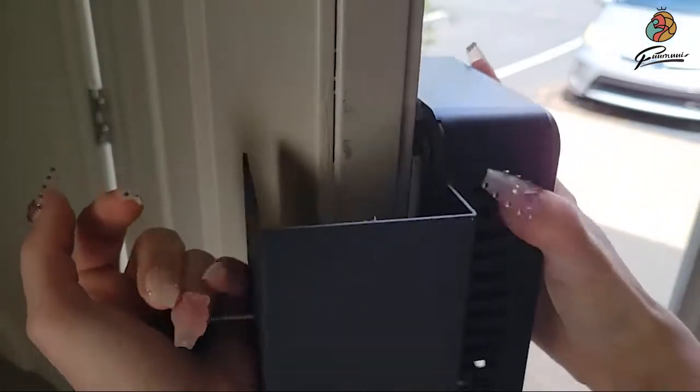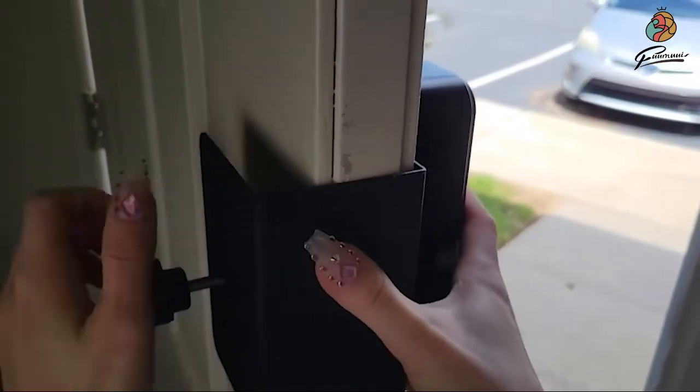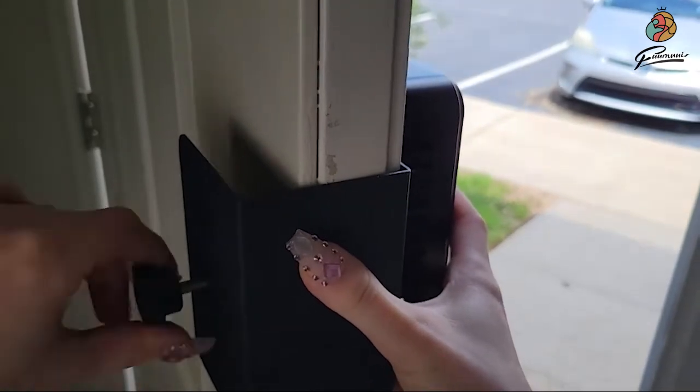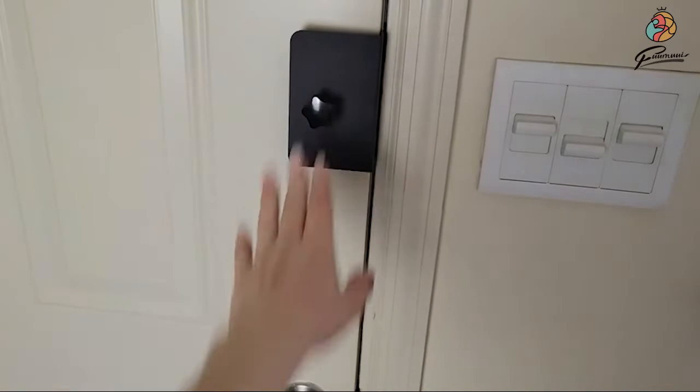So just to show you how quick and easy this is, you just slip this on with the doorbell already in it and tighten the screw to the correct amount of tightness. Then you have that and it closes.